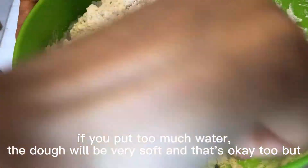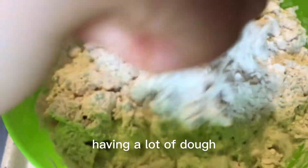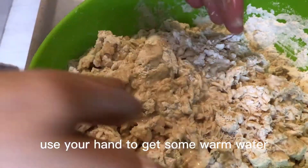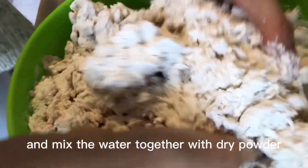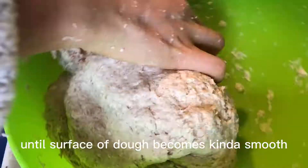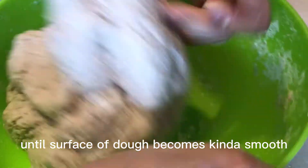That's okay too, but you may end up having a lot of dough. Here's a trick: use your hand to get some warm water and mix the warm water together with the dry powder until you cannot see any dry wheat powder. Then start kneading and pressing like this until the surface becomes kind of smooth.